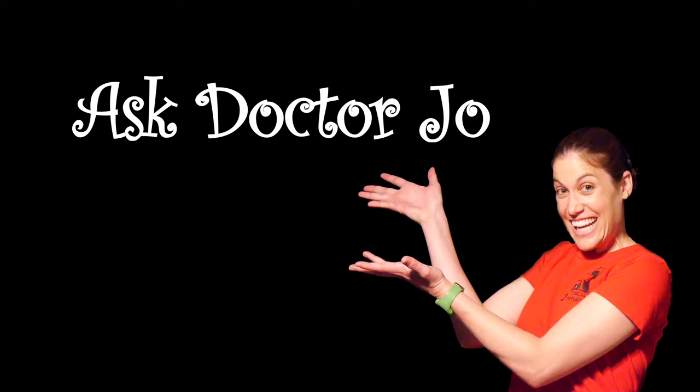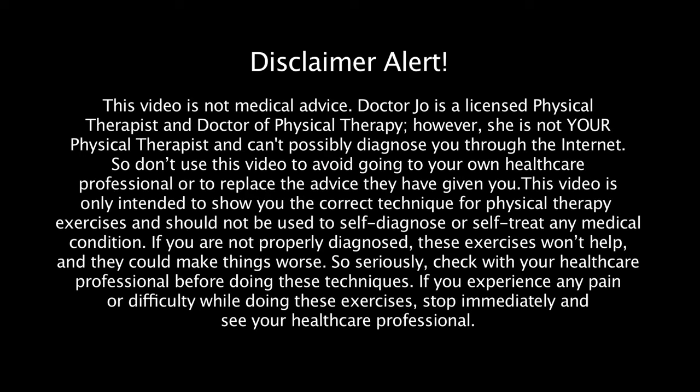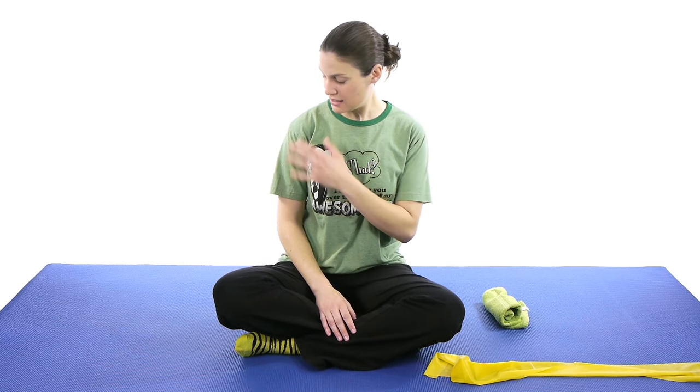Hey everybody, it's Doctor Jo. Today I'm going to show you some exercises for shoulder impingement. Shoulder impingement is basically when the shoulder area gets really inflamed and irritated, and then it starts wearing away at the rotator cuff. So it's something very important to fix as soon as you can, otherwise you end up having rotator cuff issues later on.